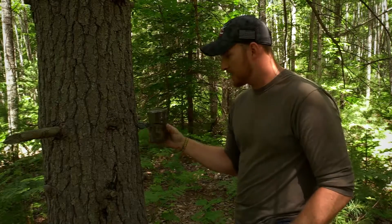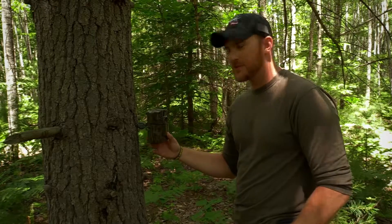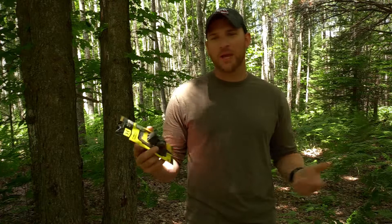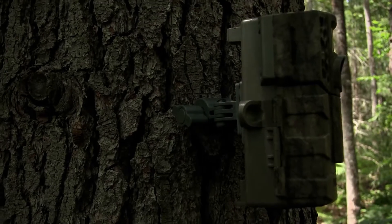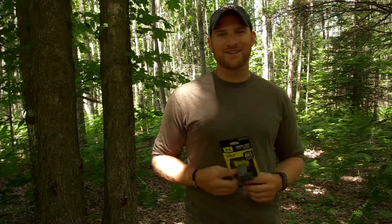So you can see it's a pretty quick and easy setup. You're not going to spend a lot of time in the woods and you don't have to worry about straps. That's pretty much it in a nutshell — the Micro Pro game camera mount by Hawk. This is a pretty cool product. I'm going to have a few of these in the back of the truck, especially when I'm scouting in the summertime — that's when I have the most cameras in the woods and they're definitely going to come in handy. To all you hunters out there, good luck this season, happy hunting and stay wild.